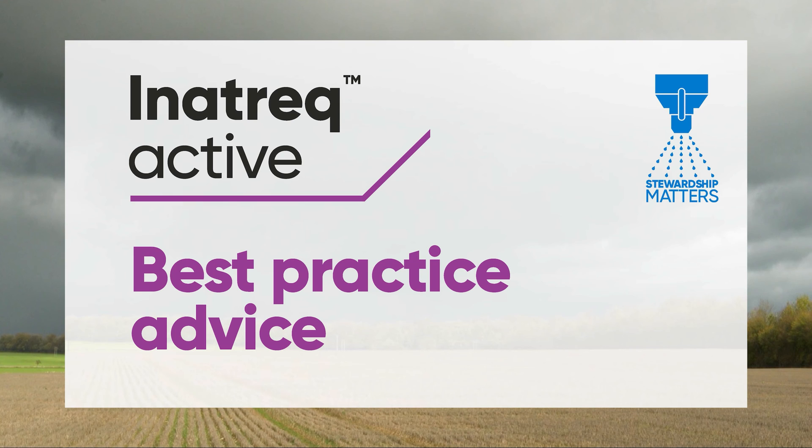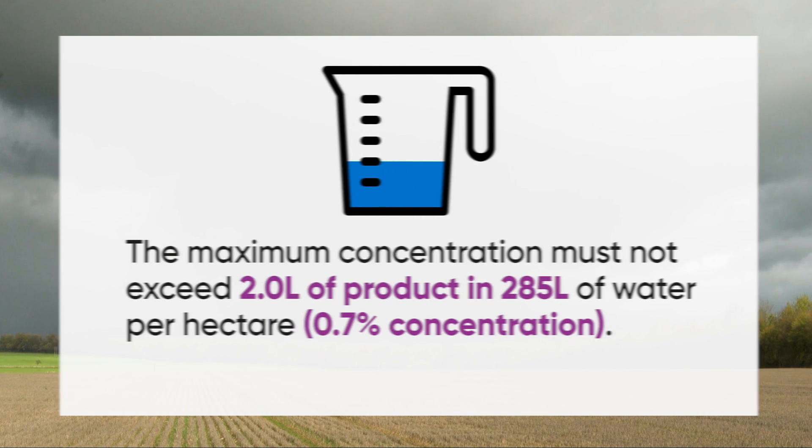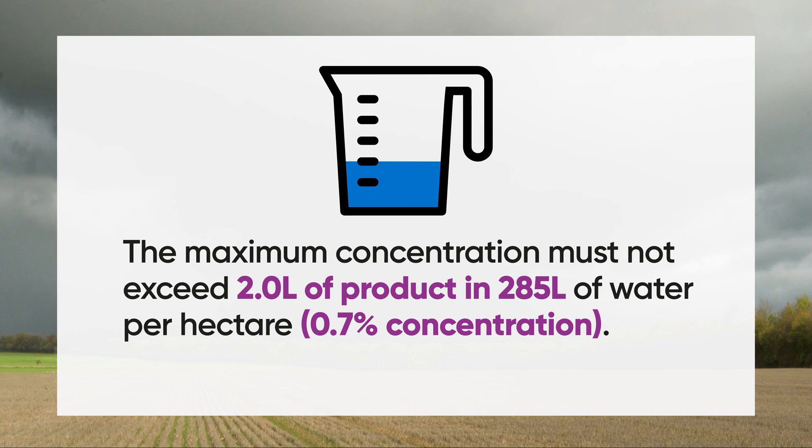Inaztra is a cereal fungicide for the control of Septoria and rusts. For application of any product containing Inaztra, Corteva has issued the following best practice guidance: the maximum concentration should not exceed two litres of product in 285 litres of water per hectare — a maximum spray concentration of 0.7 percent.